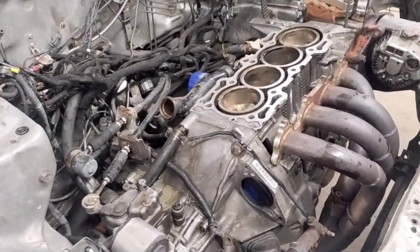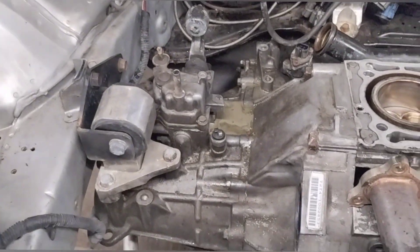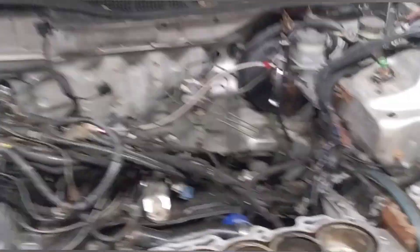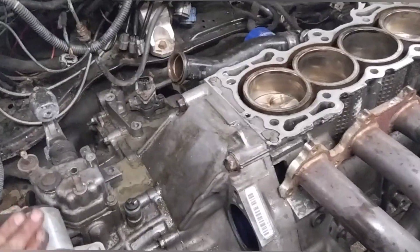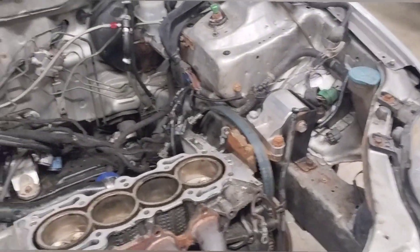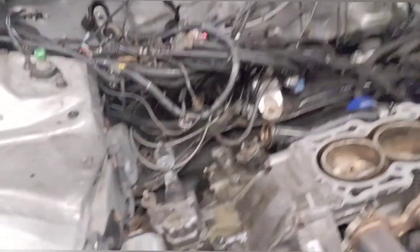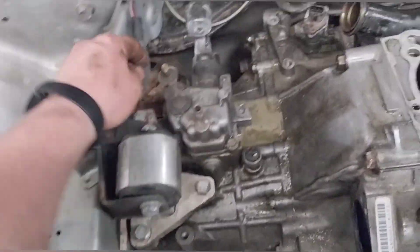We did damage the built bottom end. I was always under the assumption I had a built head on it, but apparently I was wrong. That's what happens when you have 25 project cars and you're trying to work on everything. I'll get back to you once I have the axles and trans and everything out. Also, I wanted to cover a question I've seen a lot on the original H22 EK swap video — a lot of people were asking about the Hasport mounts.